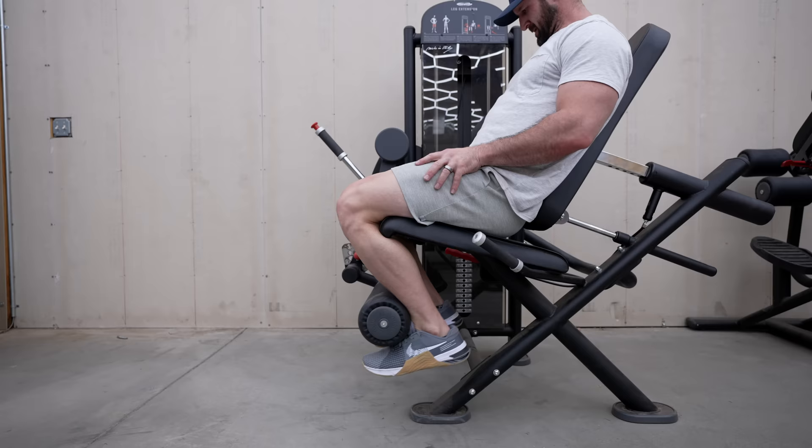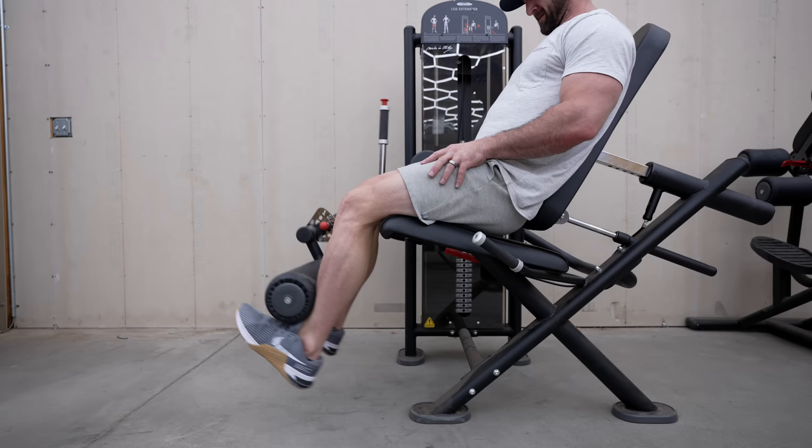Another study found that partial reps on the leg extension done at long muscle lengths — the initial part of the movement — yielded more hypertrophy than partial reps at the end range or even full range of motion. We might have to take it with a grain of salt because it was done with 20 untrained women — not because they're women, it's that they were untrained. Still, it gives us an incredible insight. It does make a solid case for time under tension and finding a way to train at long muscle lengths, whether that's leg exercises or other body parts like tricep extensions.